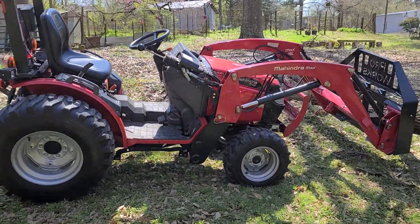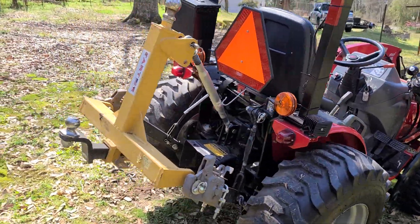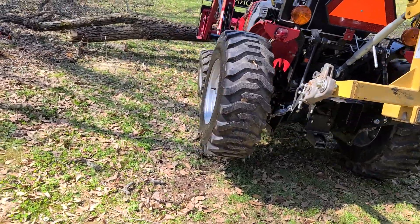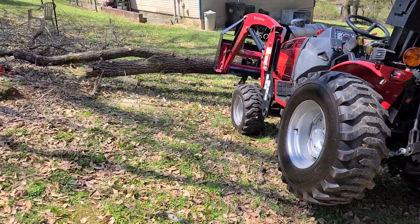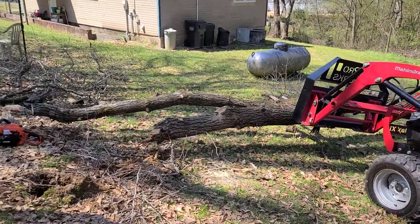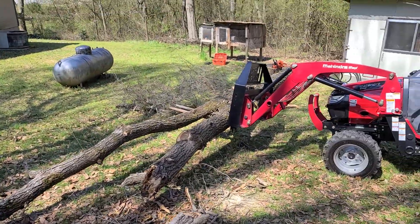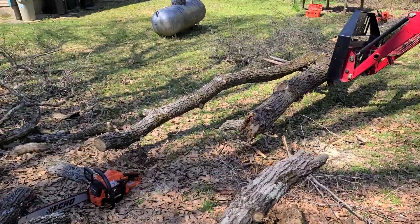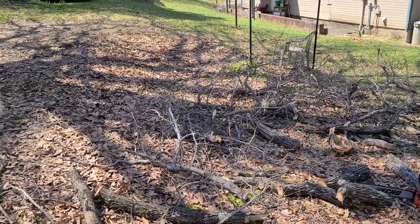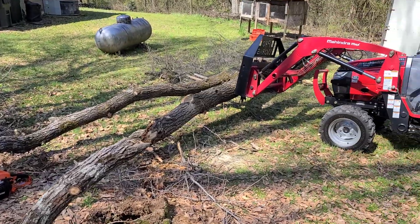Using the Mahindra Max 26 XL to keep the tree lifted so I can keep the bar and chain out of the dirt, so I don't dull my chains. Little bit of weight there but it's handling it just fine. It'll settle down the more I cut off of it. Sounds like Luke wants to talk in the video also.